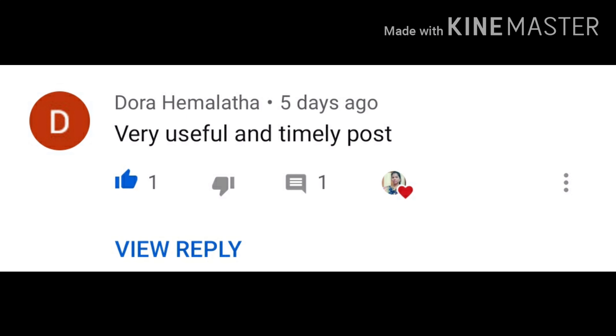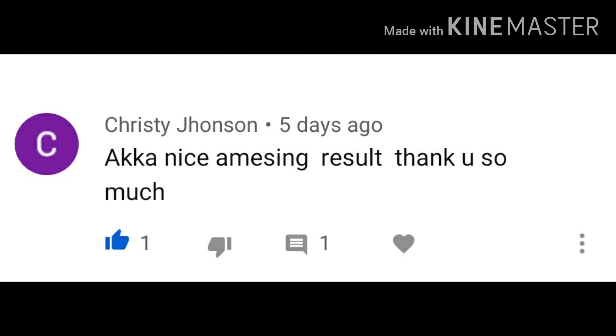We have a special example from the center. We have a very useful and timely post in the center. We have a nice and amazing result. Thank you so much for watching.